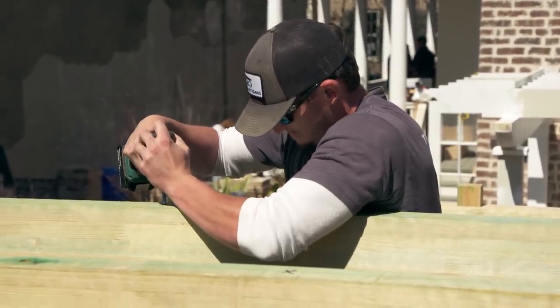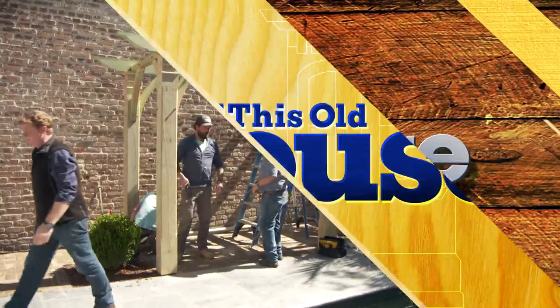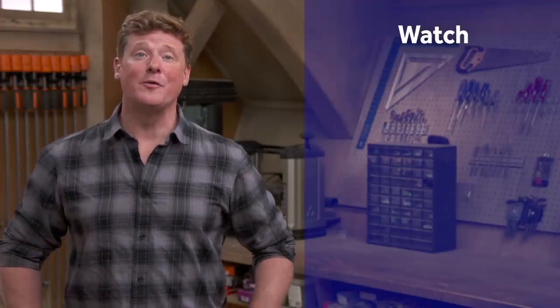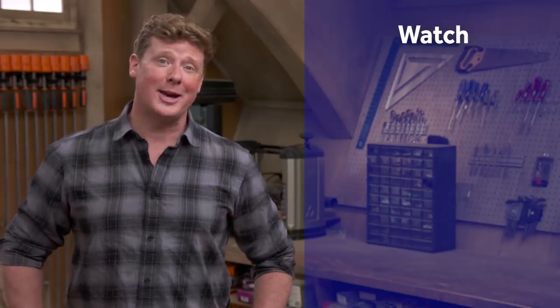All right, Tommy, I'm going to leave you to it. I'm going to check in with Roger, see what else we've got going on in the backyard. Sounds good, thank you Bruno. Thanks for watching — This Old House has got a video for just about every home improvement project, so be sure to check out the others. If you'd like what you see, click on the subscribe button to make sure you get our newest videos right in your feed.